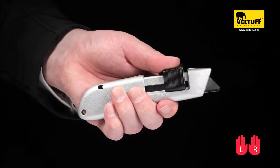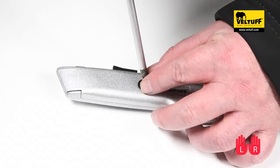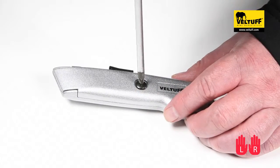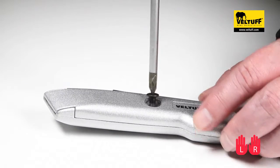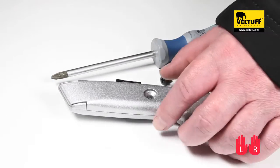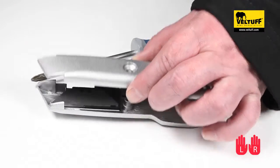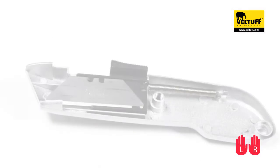To change the blade, first make sure that the knife is held over a work surface or table. This way you are less likely to try and catch the blade should it fall during the changing process. Place the knife on the work surface and with either a flathead or crosshead screwdriver, unscrew the central screw holding the body together and lift the top away, separating the top and bottom of the knife body.